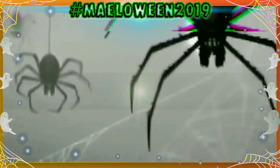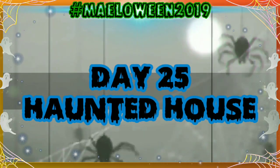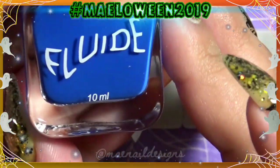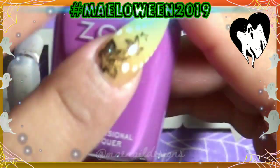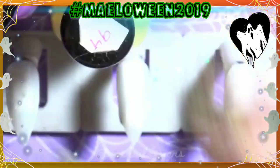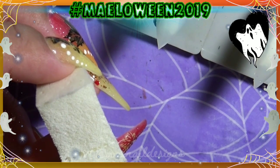Welcome back to a nail-a-thon! Today is day 25 and today's design is haunted house. For today's design the base is going to be a gradient. I am using Fluid Secret Project Robot, Zoya in the shade Lois, and Zoya in the shade Pippa. For black I'm just using Born Pretty Store black stamping polish.